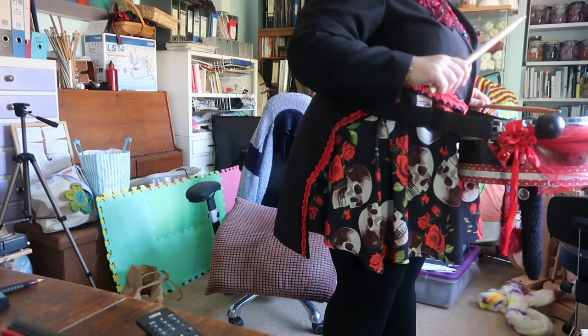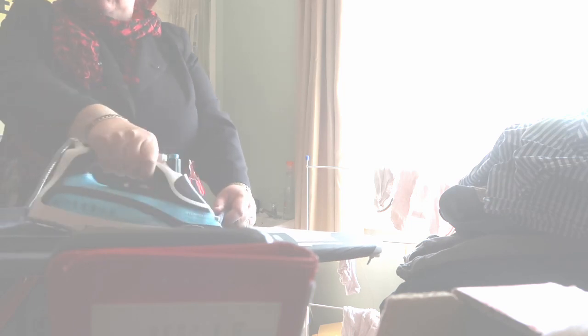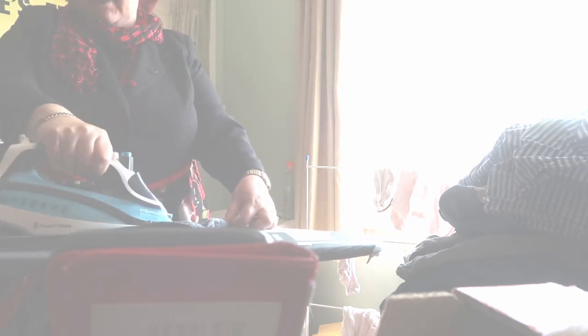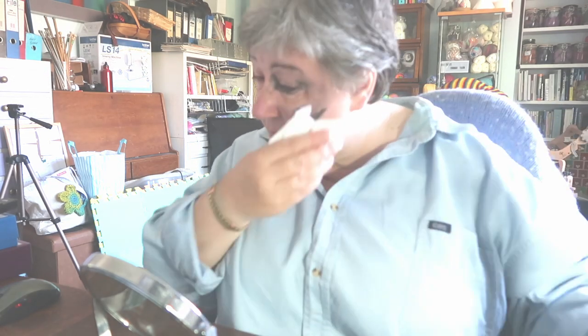I can't believe I've just had a semi-sensible conversation dressed like this. Hello lovelies — I've still got a touch of the Captain Jacks around the eye; that's Pirates of the Caribbean, not Doctor Who, obviously. I hope you enjoyed that bit of fun earlier.